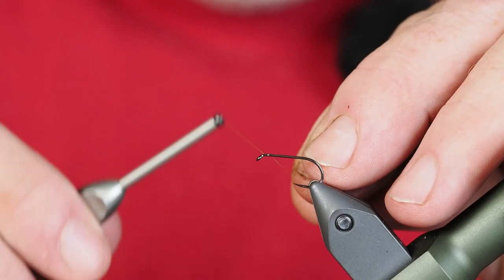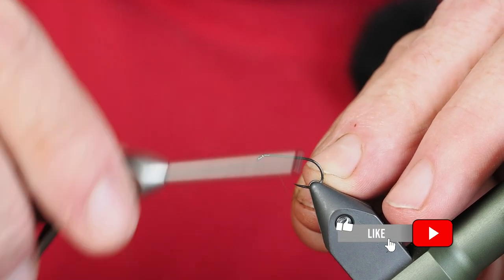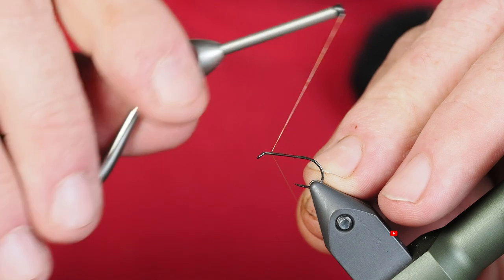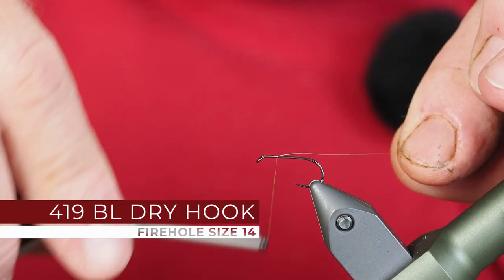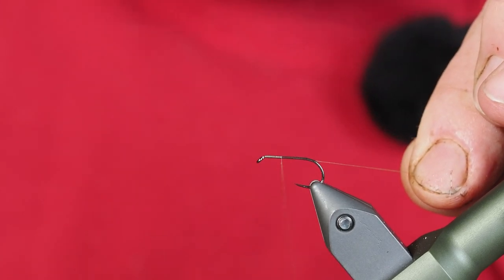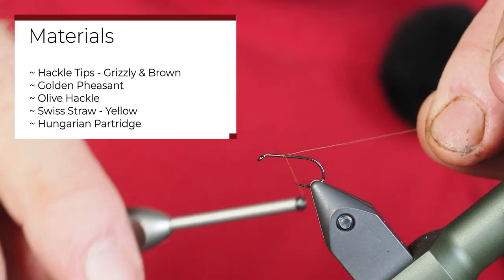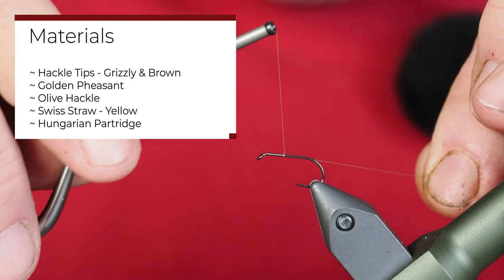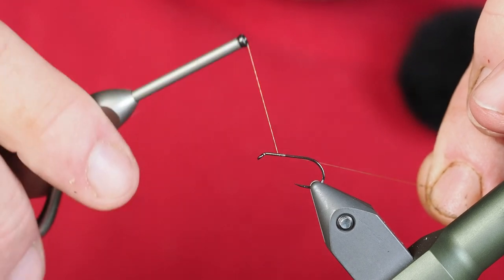This morning we're going out on a limb a little bit. This is not a fly that I've tied — actually I've tied it a couple of times now just to learn how to tie it. Every now and again I just like to do something a little bit different that I haven't tried before. I haven't fished with it, so I can't tell you whether or not it fishes well. But I've got a size 14 dry fly hook in the vise. This is going to be the Olive Panama.